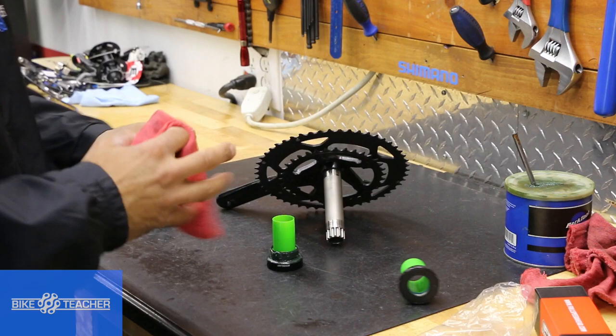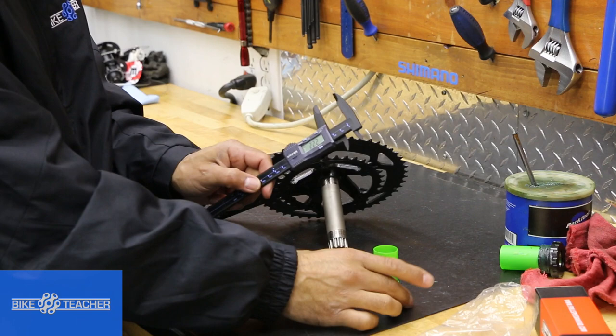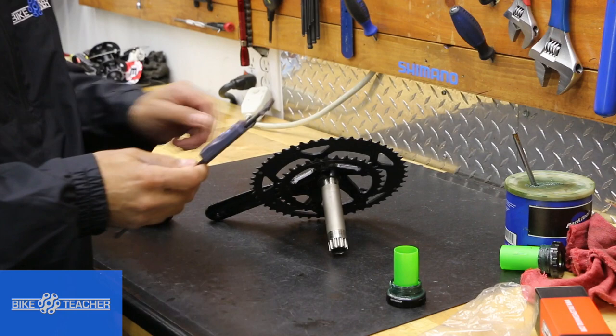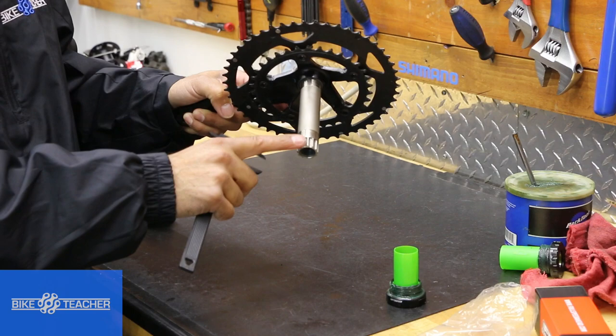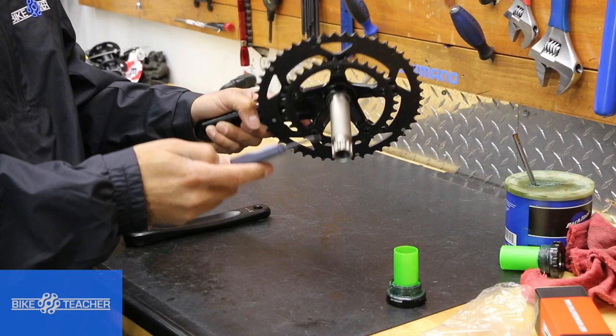We're going to use a micrometer here. The smaller, more pointy sides are for measuring inner diameter. Checking the inner diameter — it reads 23.8, which we'll round to 24 millimeters since the next jump is much larger. For the spindle, we use the other side of the caliper. There's a shiny polished area where the bearing rides on the left side, another shiny area for the right side, and splines that attach to the other crank arm. Measuring that shiny portion: 23.8 — these two are a match.